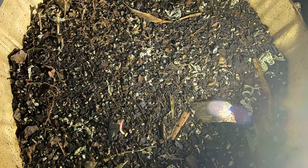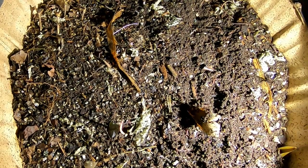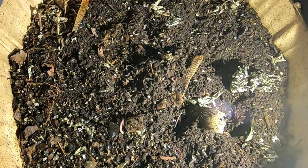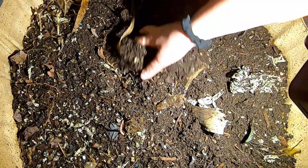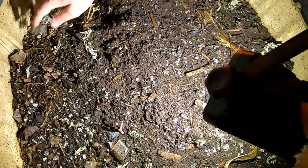I don't know if you can tell, but I did a heck of a harvest in here and this is the first time I've seen this much real estate in a long time. Let's kind of look at this here and see what there is to see. It seems to be a little dry. I haven't looked in on these guys for a while — probably not since I harvested.